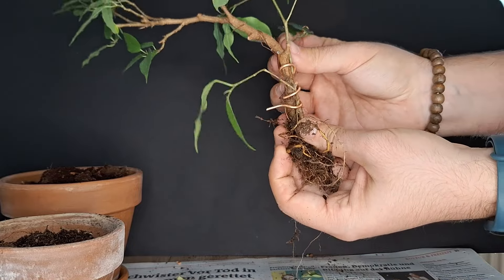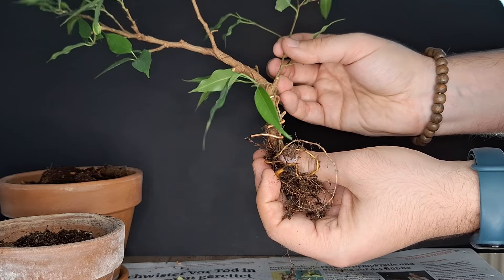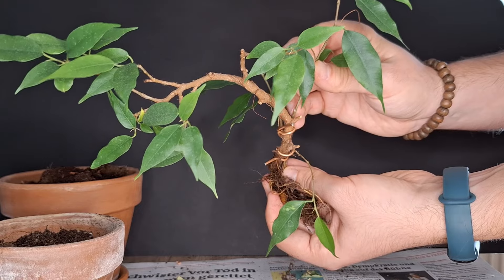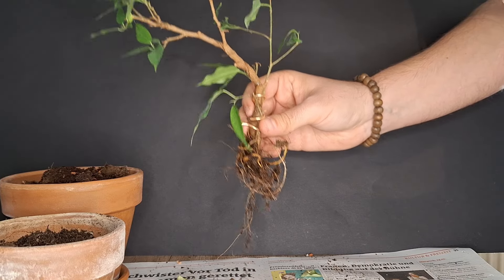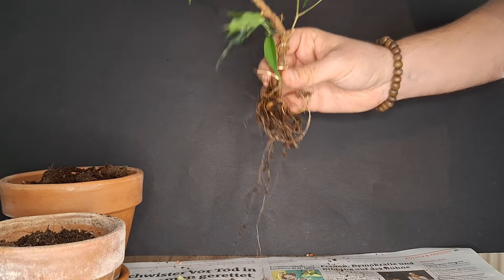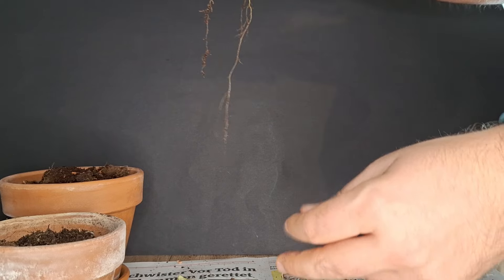Here we'd have this branch in the back that could develop further, or even this longer branch developing in this direction. You can see the foliage — it's the same genus, so it definitely fits together. This is the initial look; we're still going to refine this a little bit once we've potted it up, but for now let's get to that step and pot up this little fused — hopefully in the future fused — plant.